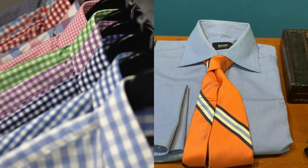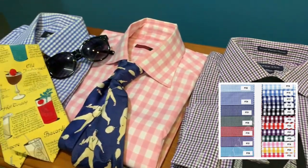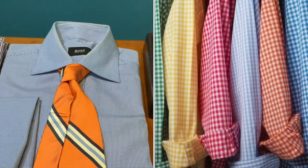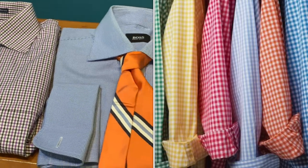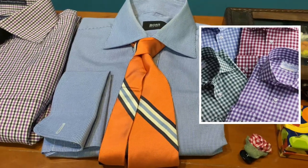Now the main thing whenever we talk about gingham pattern is that all my friends always say that gingham is like a tablecloth. I don't blame them, but it is really majority — all the cafes, they always use the gingham pattern as their tablecloth, especially the red and white and also the blue and white.